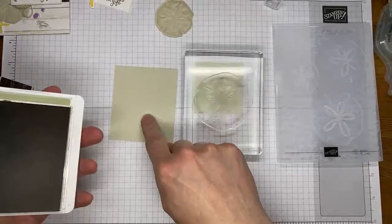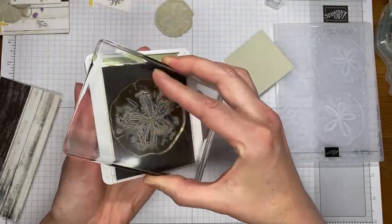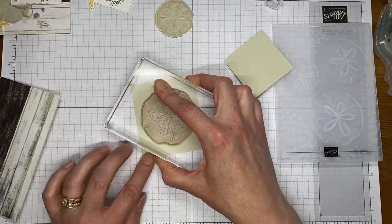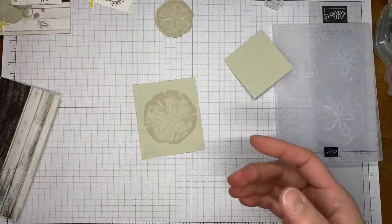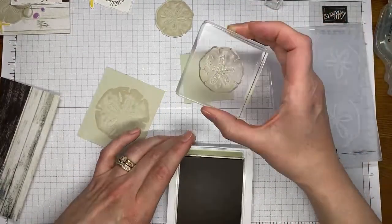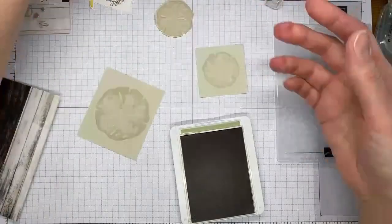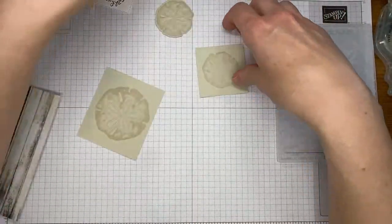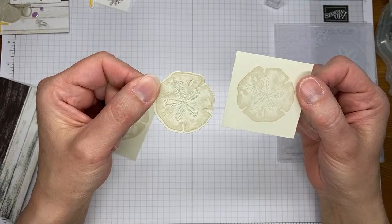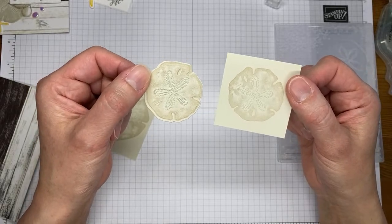It is a new set called Seaside Wishes. I've got Crumb Cake ink, and I'm stamping it on basic beige cardstock. I've got my larger sand dollar here — I'm going to ink it up well and stamp that on a piece of basic beige cardstock. I used two separate pieces of cardstock for this — actually three separate, because I did a third one. I'm going to run it through my die cutting machine twice. There are the two stamped images. Hopefully you can see the difference — the embossing on this one versus this one, which is just the stamped image. While the stamped image is still pretty, I think the embossing really adds a lot to it.